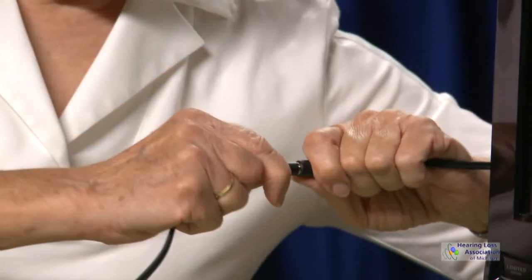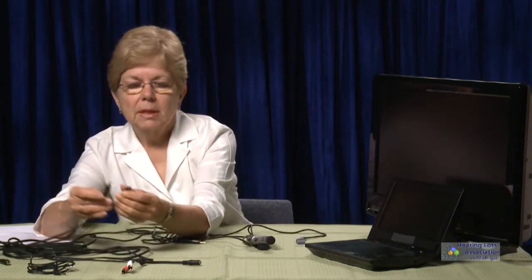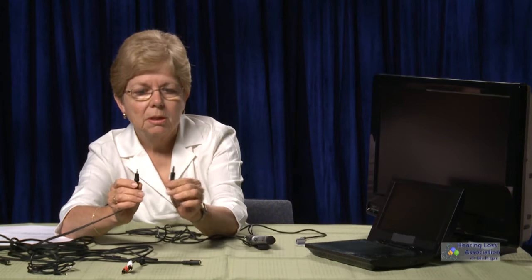Secondly, you want to think about whether you're using a stereo connector or a mono connector. The stereo has three conductors on it, and the mono has one.